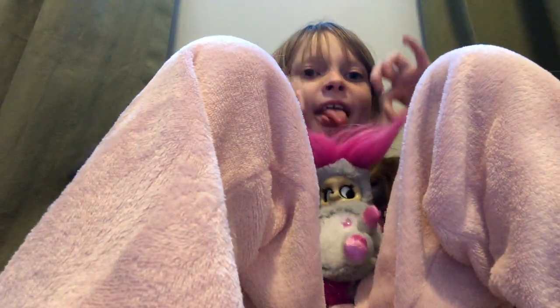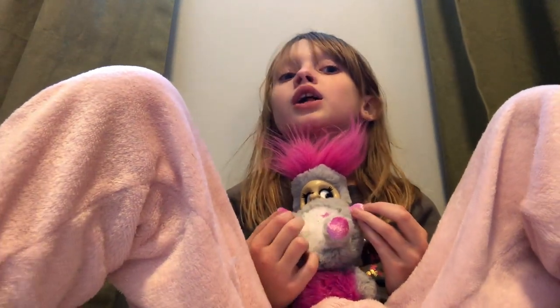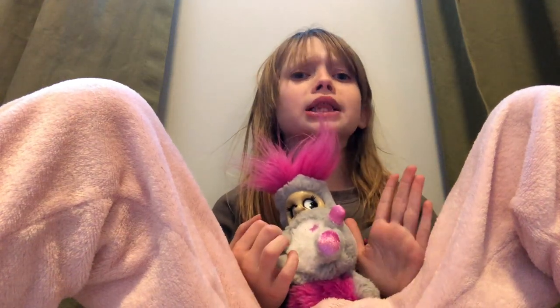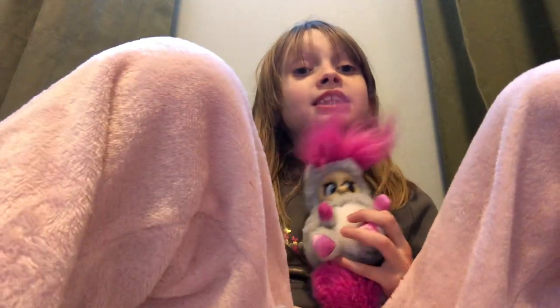She looks like a troll. Bye, Chloe Cat fans. I hope you loved this video. Don't forget to subscribe, comment down below, and give this video a thumbs up. Bye!